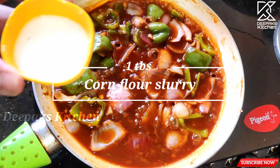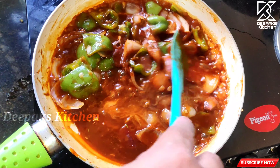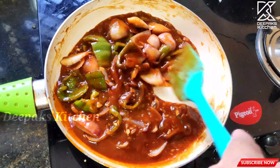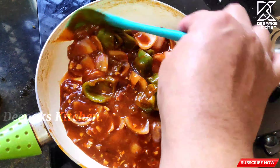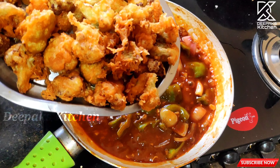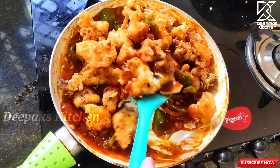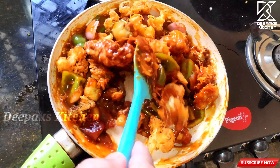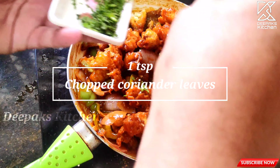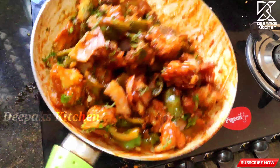The gravy is nicely cooking now. Add a teaspoon of cornflour slurry and keep mixing continuously because the gravy tends to thicken quickly. Now add the fried gobi and mix them in well. Finally, add some chopped coriander and give it a nice toss.